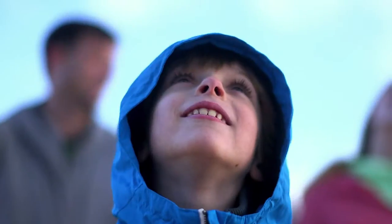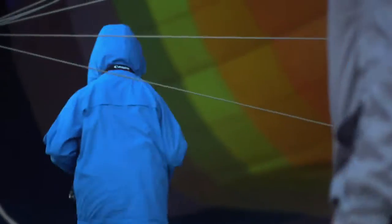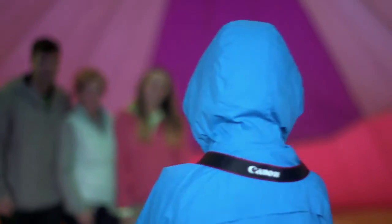For those looking to take their first step into photography, the EOS 100D is an easy to use, lightweight, compact DSLR that's small enough to take everywhere.